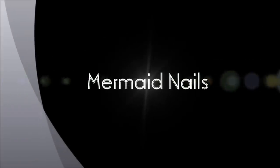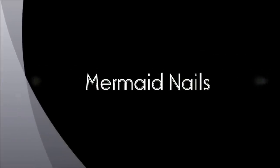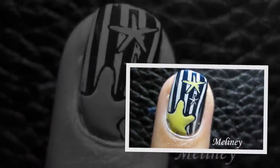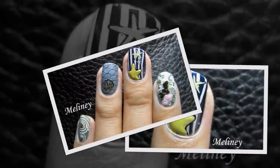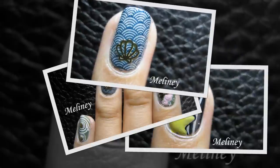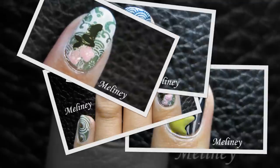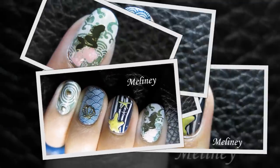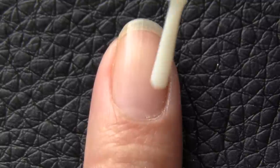Hi everyone, thanks for commenting on my last video about your Halloween costumes. This week I decided to do a mermaid design. It's created using part stamping and part decals. I think it looks pretty good as a set but it will also look good individually as an accent. I am really in love with the JQ image plate series — it's available on my website which I'll link below.